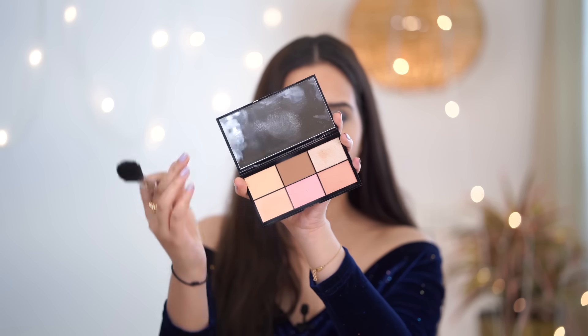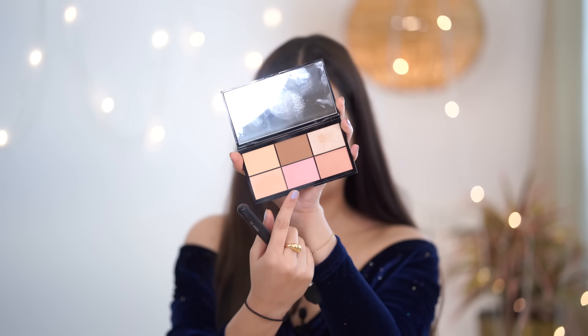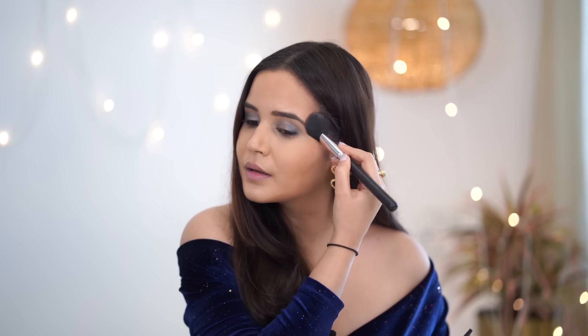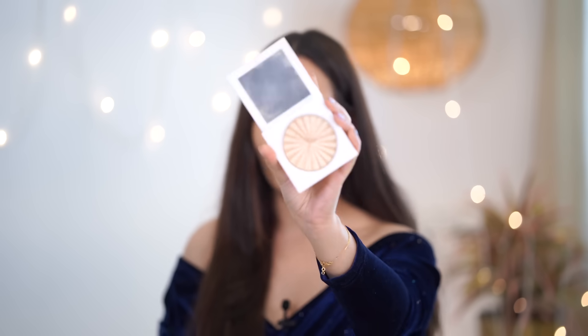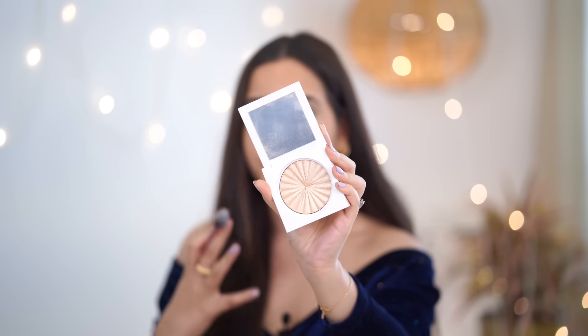Now my most favorite part — my blusher. I'm going to take this peach and pink shade, mix them together and apply. Then I'm going to use my highlighter from Ofra — it's such a beautiful one called Rodeo Drive.